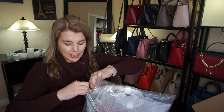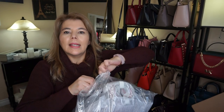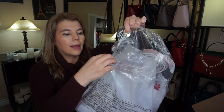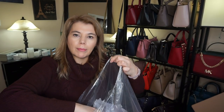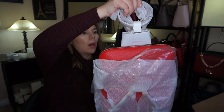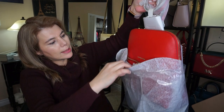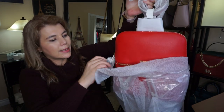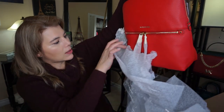Just to give you a quick peek at what it looks like — it looks like this one has never been touched because it does have the sealing that Michael Kors has when it comes right from the factory. So here is the Rhea zip backpack; I'll go ahead and take this off.